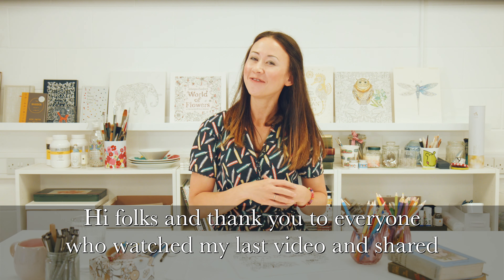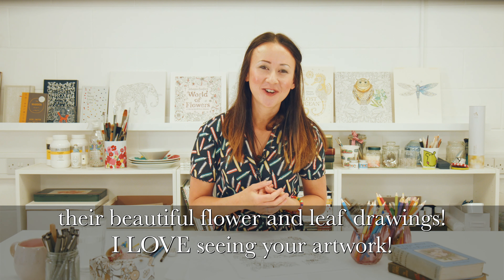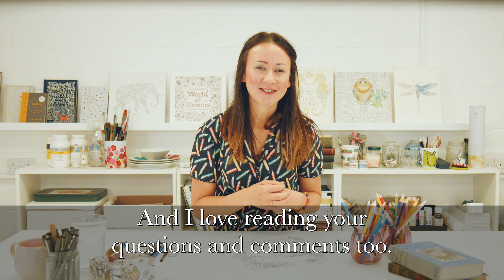Hi folks and thank you to everyone who watched my last video and shared their beautiful flower and leaf drawings. I love seeing your artwork and I love reading your questions and comments too.